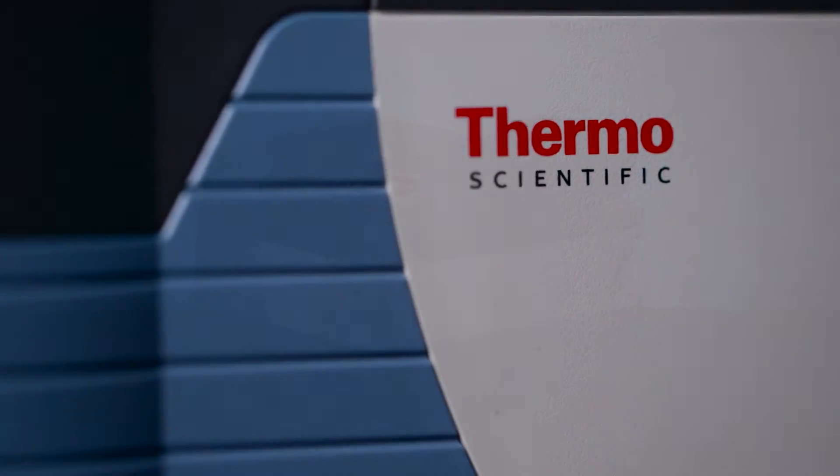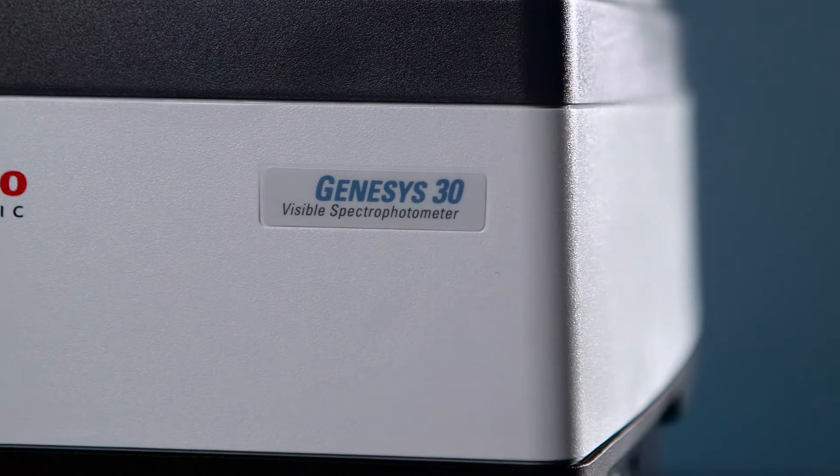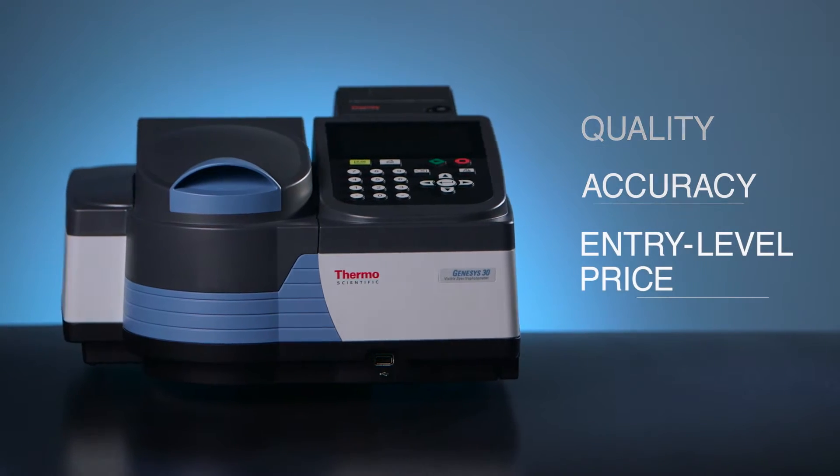Are you looking for a spectrophotometer that's built to last even in the toughest laboratory environment? Discover the Thermo Scientific Genesis 30 spectrophotometer — the only unit that delivers the quality and accuracy of a top-of-the-line instrument at an entry-level price.